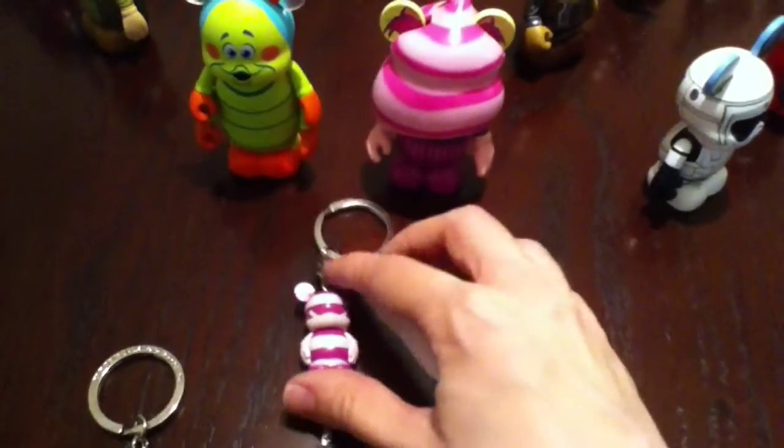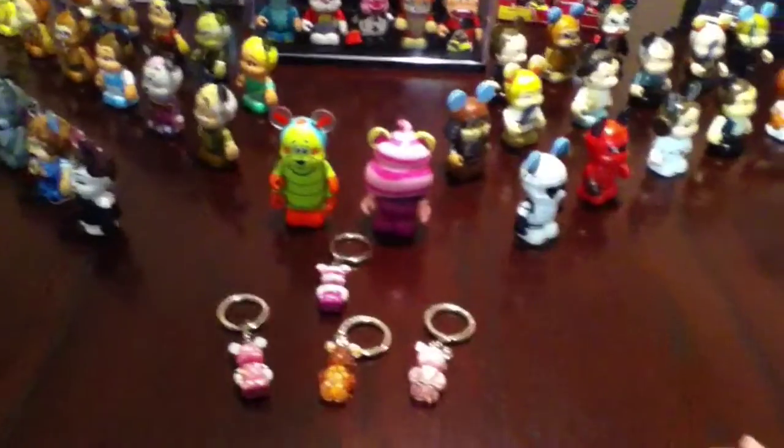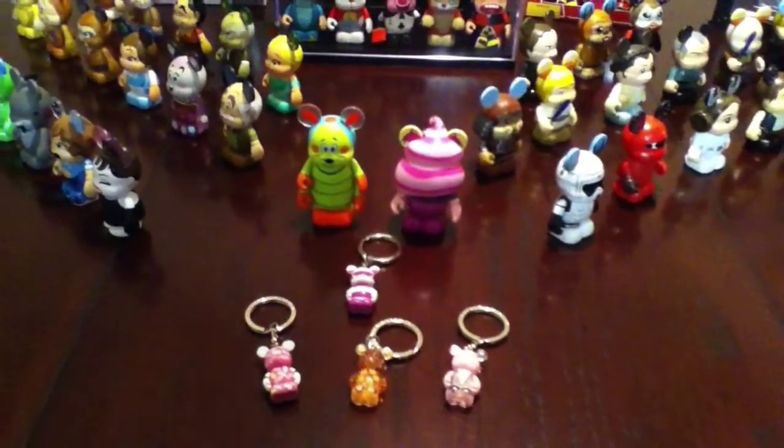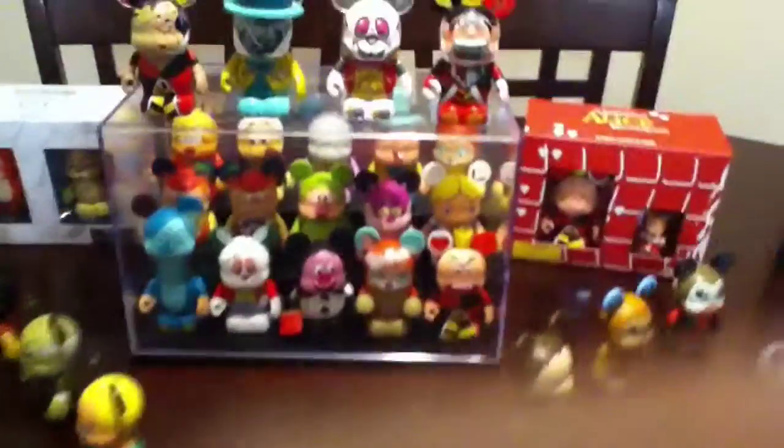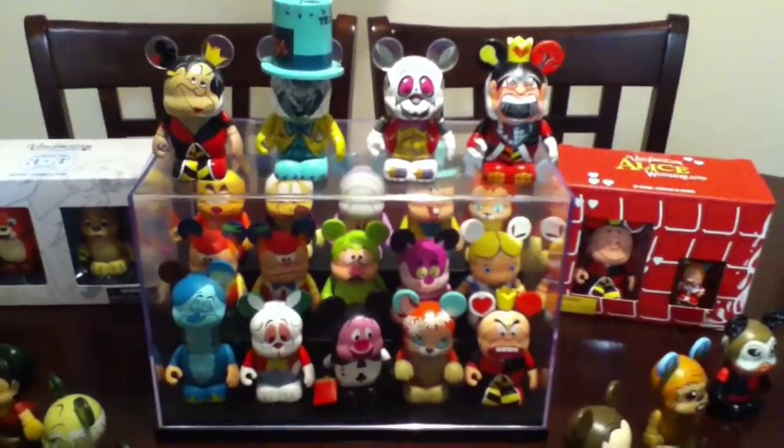I don't know which actual Vinylmation was my first one. I think it might have been Alice in Wonderland. We'll start off with Alice in Wonderland.